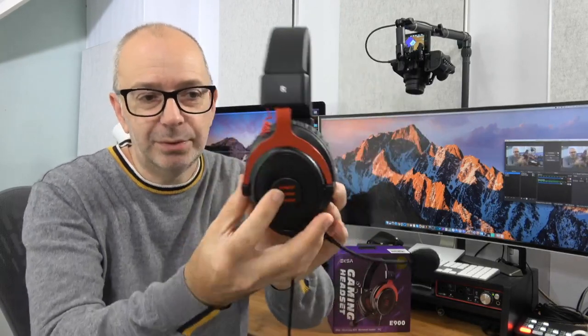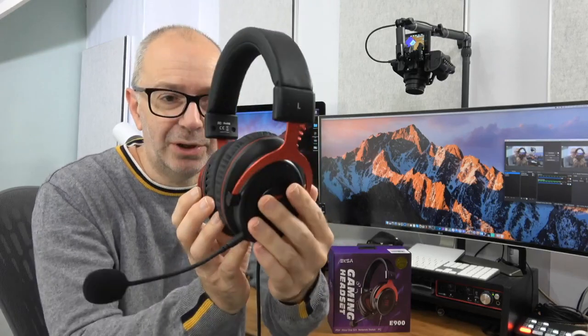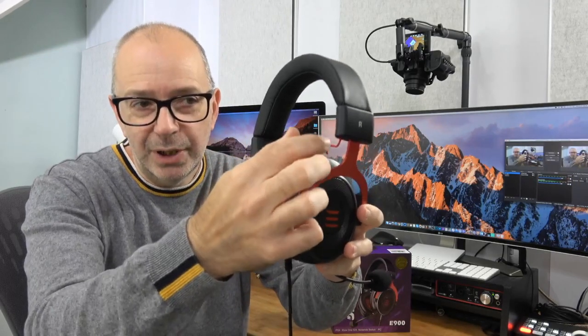The metal side pieces extend out — definitely a gamer design. There are spiraled cables connecting through the headband, and a nice amount of padding on the headband. It's a very comfortable headset and you can get that microphone into position nicely. This sounds great — really a great value product. For the price you're paying, you get really clear audio quality through the headset.